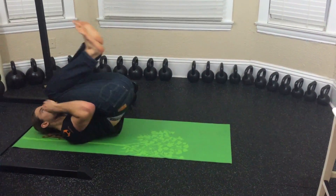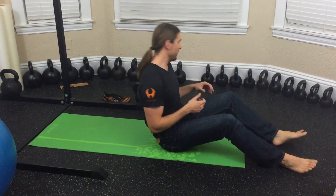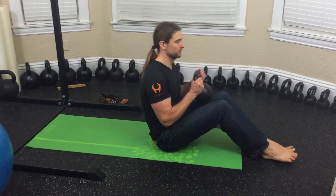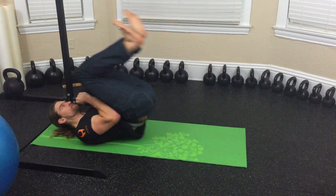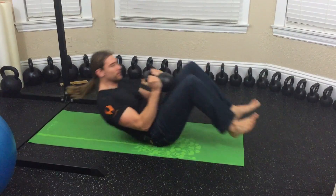The more tension you hold here, the better the exercise. It can be done with added weight, but you do have to be careful not to let it come at you on the way down. Keep it away from your face on the way down.